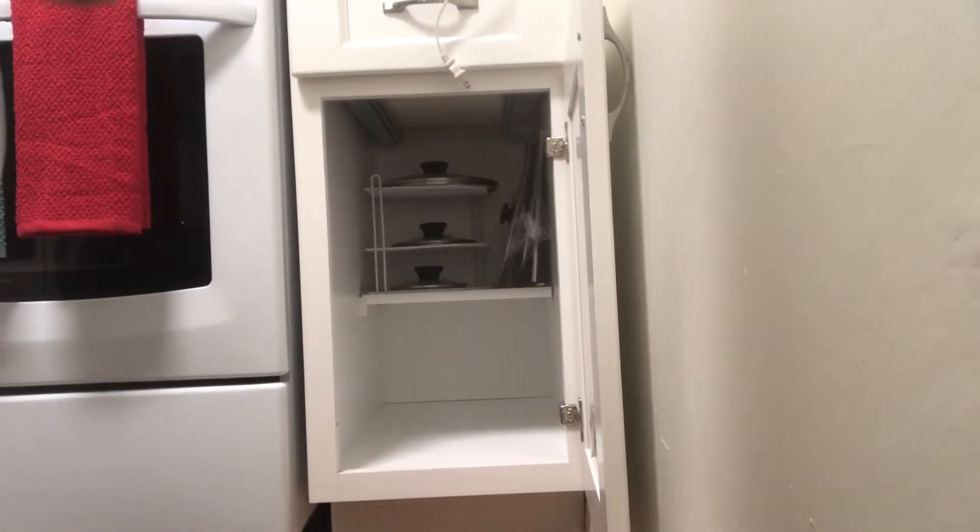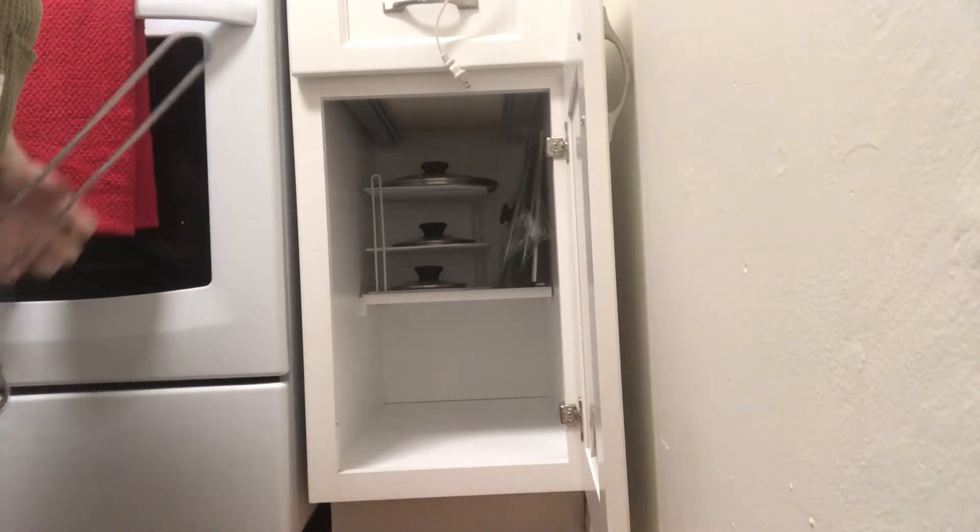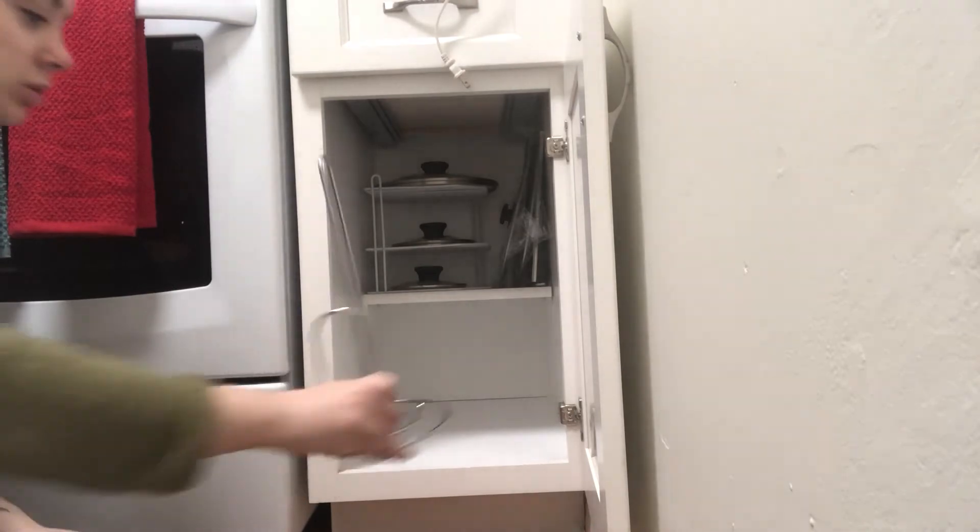If you're looking for a way to get your pots and pans to fit into a small space, I recommend using something like a dish rack or even a paper towel holder.